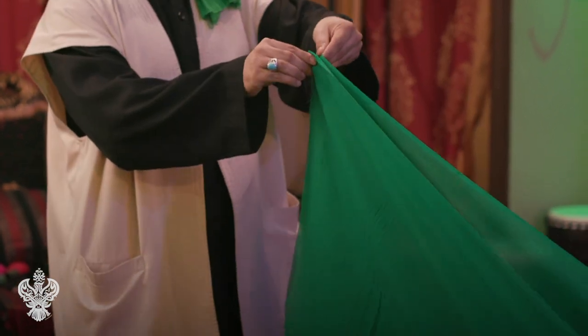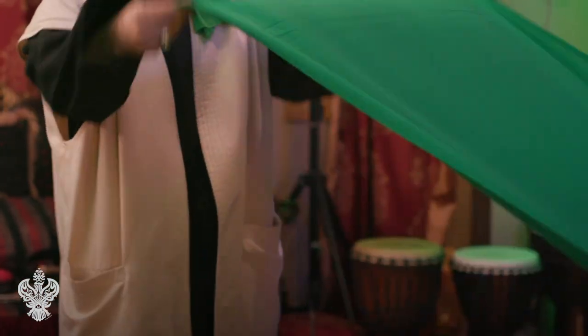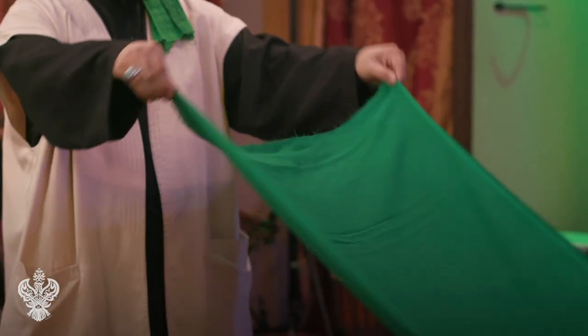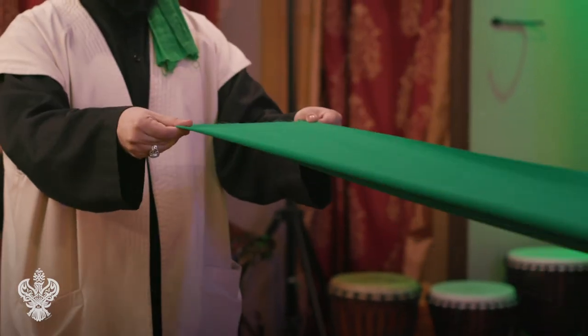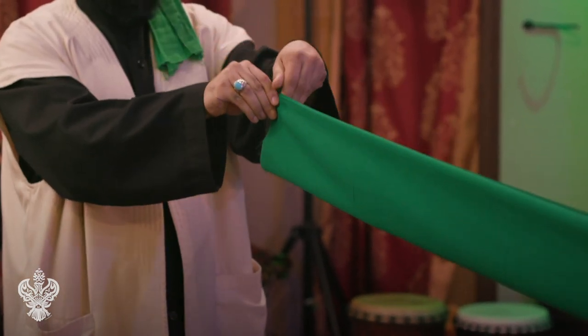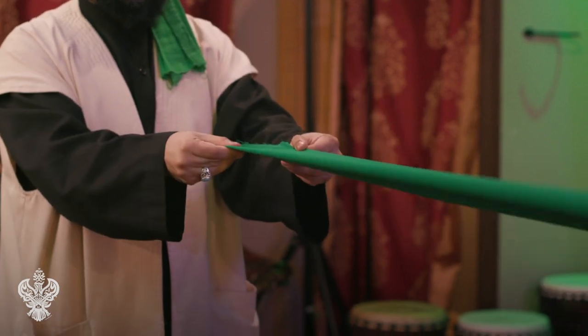Once we have the cloth ironed, we're going to fold it — take it from corner to corner — and we're going to keep folding it until the width is around three finger widths.